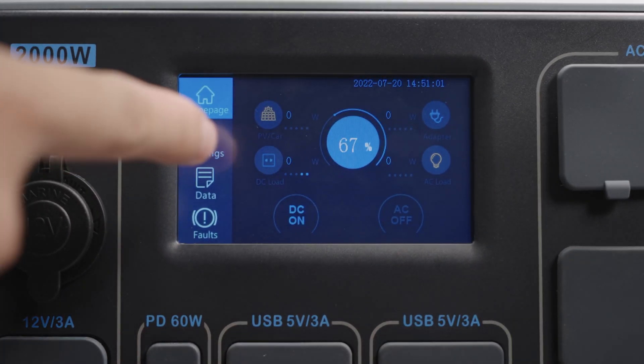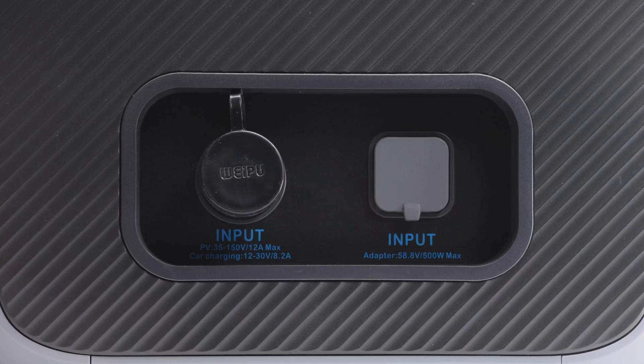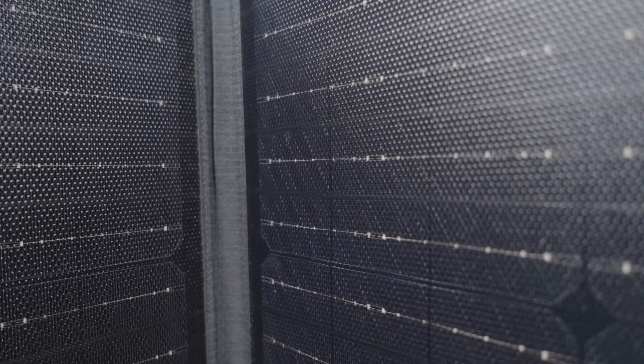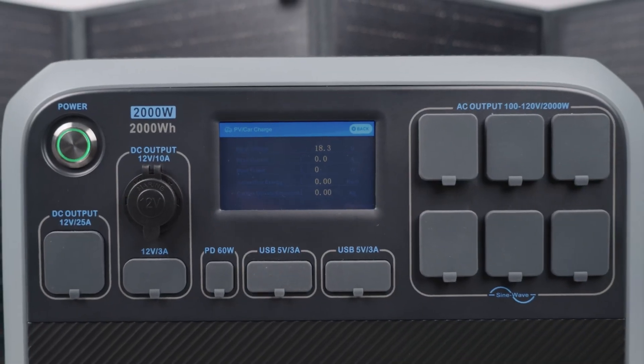Press PV/AC/Car. You can view the PV and car input voltage, current, and power. Pay attention here: the AC200P accepts a PV input of 35 to 150 volts.